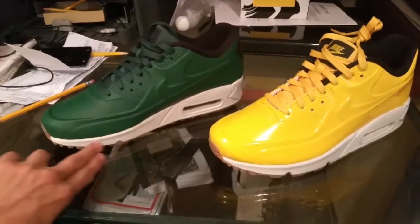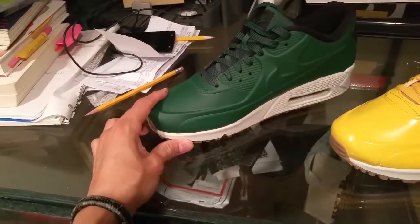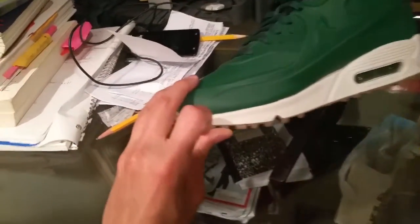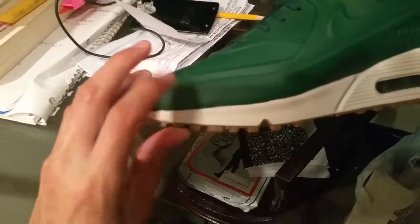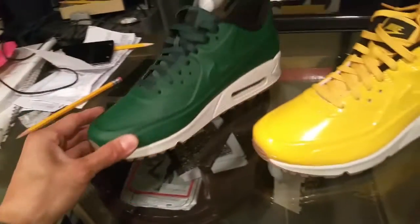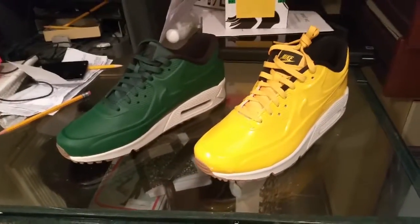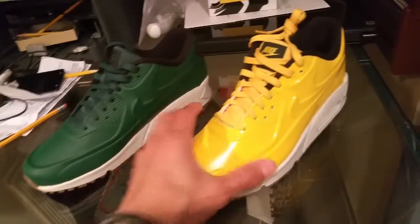When I wore them last Friday, when I got home there was a little black dirt mark on this part, so I had to clean it with water and a rag — but now it's gone. You have to constantly keep cleaning these shoes if you're going to wear them.